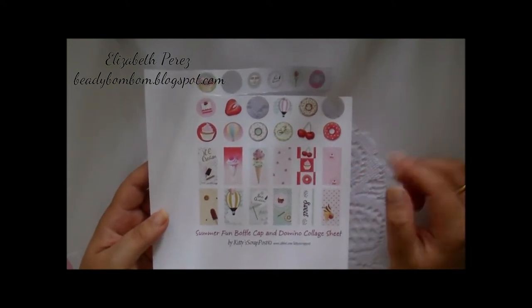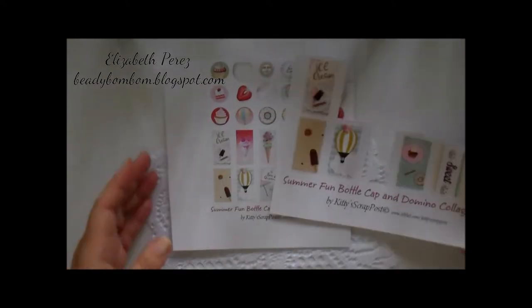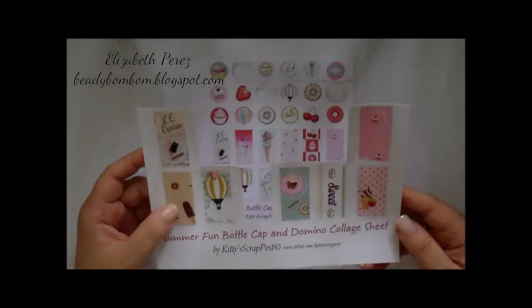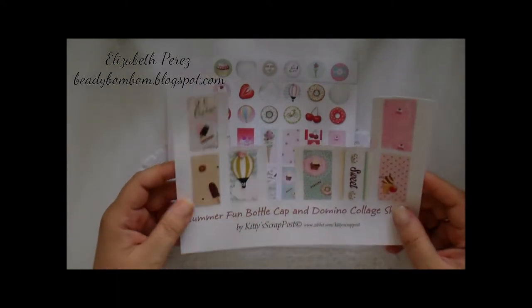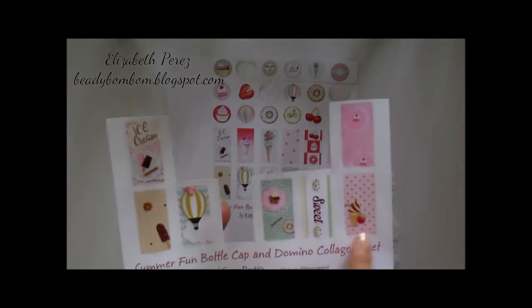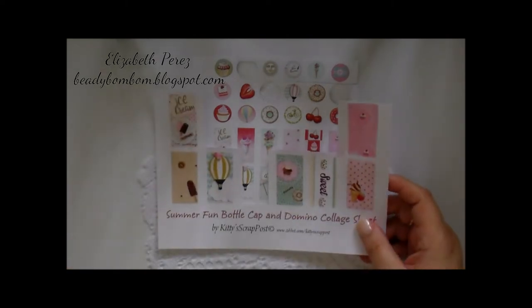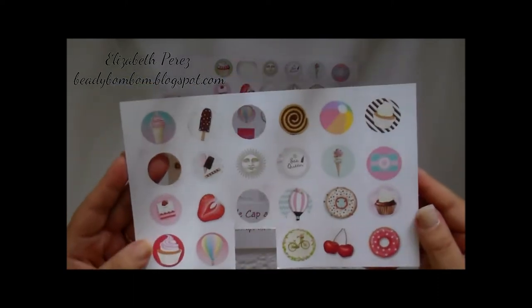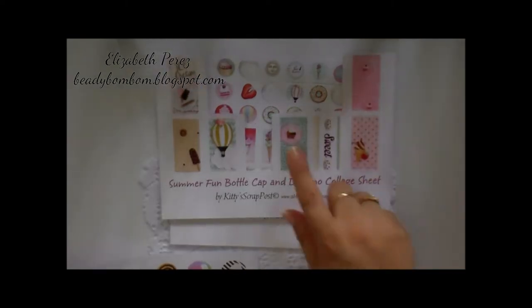I'm sure I could use these as little tags, little cutouts for my pages. Here is the full sheet — it's much bigger, and this is actually for dominoes. But I didn't use dominoes because I don't have them, so I used something else instead. These are just some of the images that are left that I did not use yet, but I will. I did not use this bigger sheet for my project.